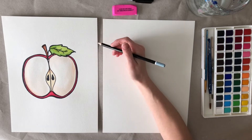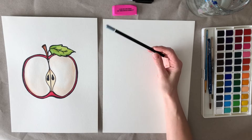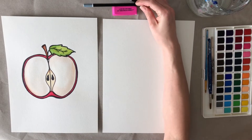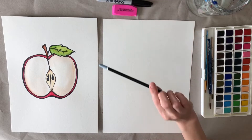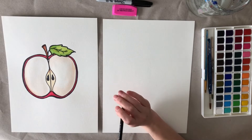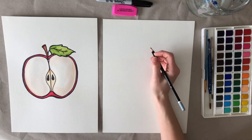Hey everyone! Today we're going to draw an apple. I hope you will follow along with us — we're going to end up painting it with watercolors, but you can color it with whatever you'd like: markers, crayons, whatever. The full list of materials you'll need to do this apple painting will be in the description. Let's go ahead and get started.